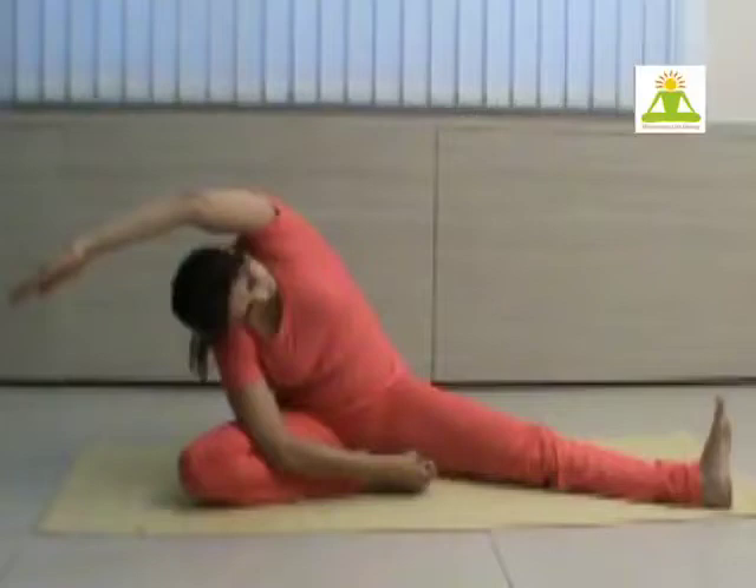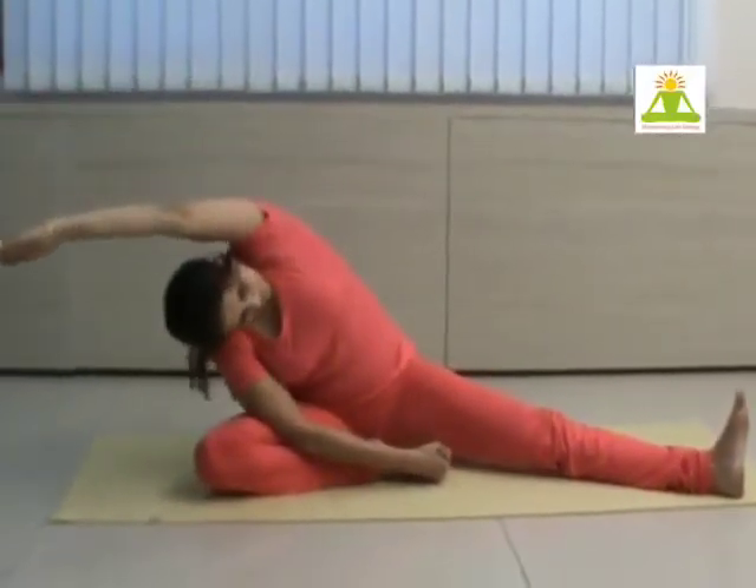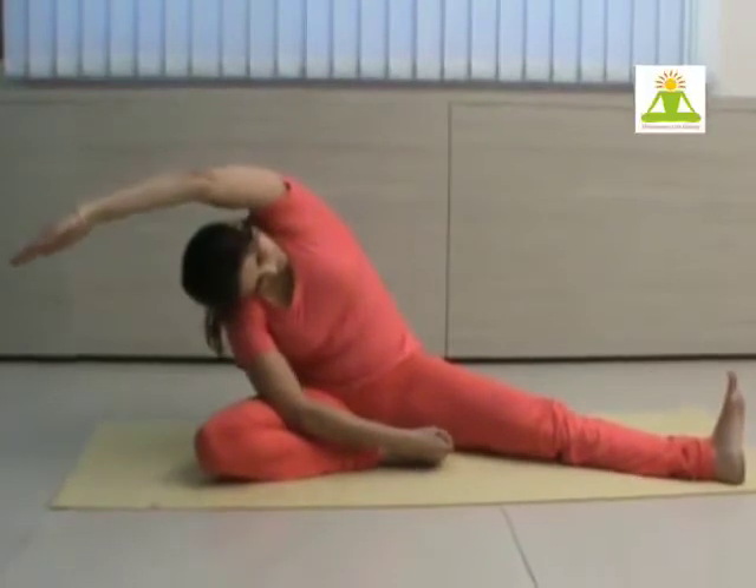Hold it for a while and return. We repeat it again. Just make sure that as you are bending down you don't lift your hips up. Keep your hips glued to the floor.